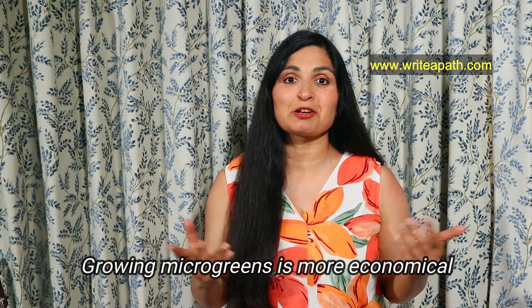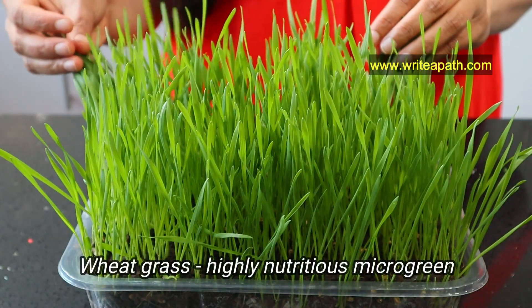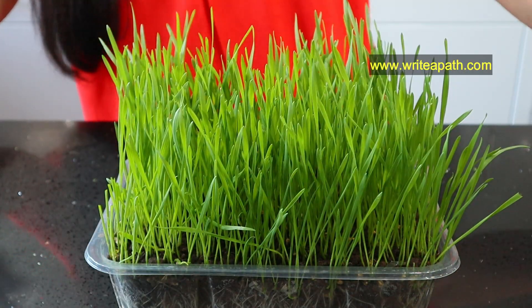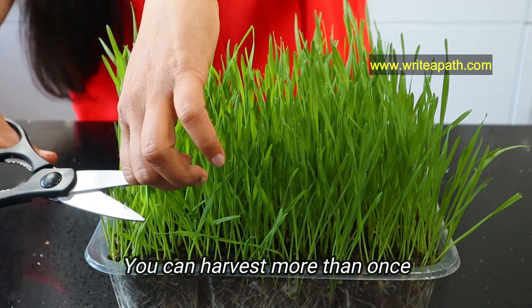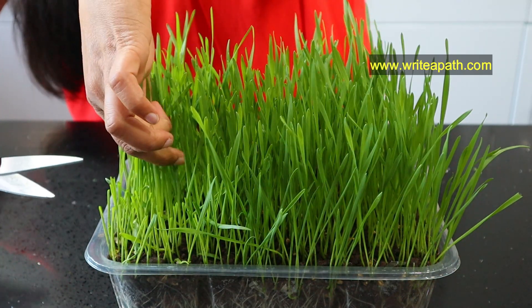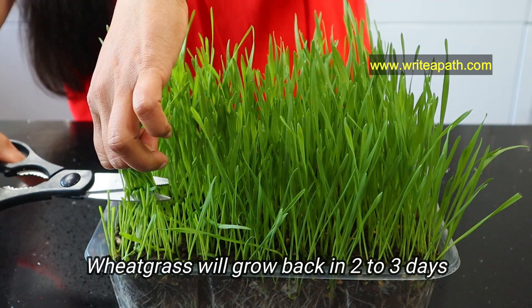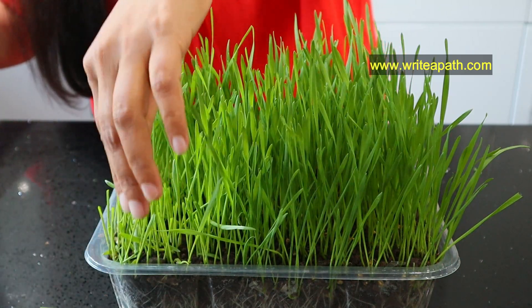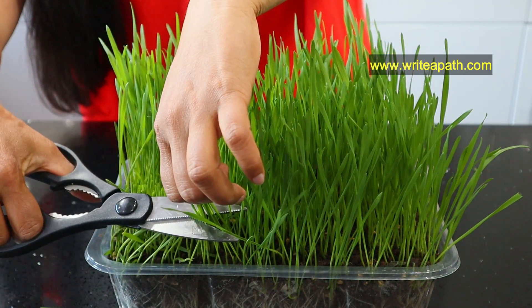I always feel that growing our own microgreens is more economical because you don't need any special garden space and you have the spices and lentils in your own kitchen, so you can easily grow them. This is wheat grass, which is highly nutritious. The other microgreens can be harvested only once, but wheat grass you can harvest more than once — you cut it for the first time and it'll grow back in two to three days. You can harvest wheat grass three times, but don't use it more than three times because it'll start losing its nutrients after that.